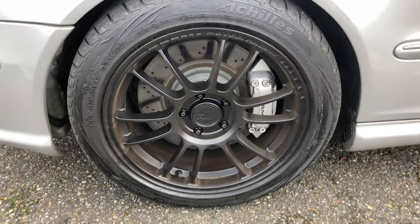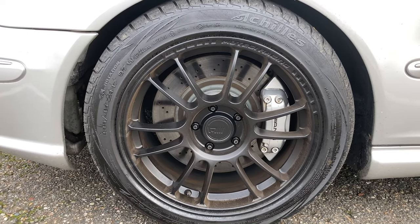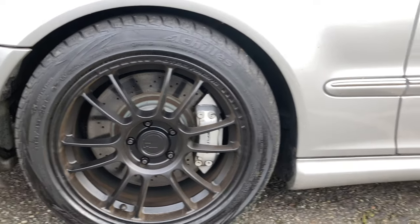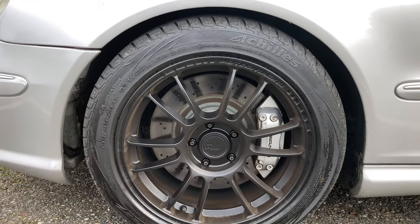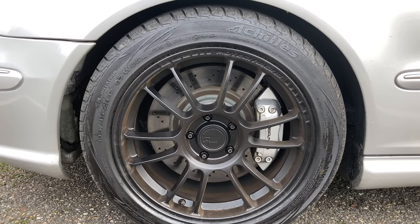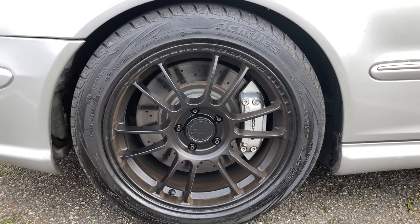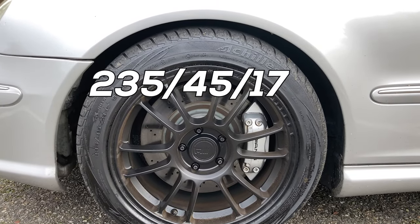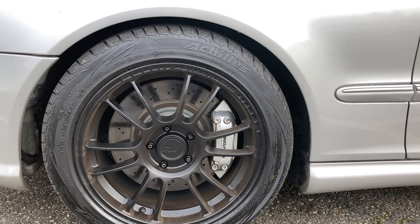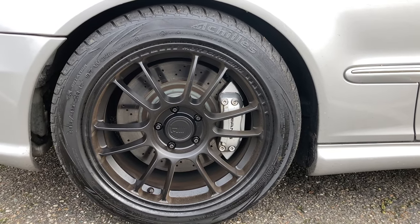Moving to the sides — these are the Motegi MR146 SS6, a flow-forged wheel. I switched to 17-inch, 17 by 8.5, in a square setup all around — there's a whole video on this. I also did a stud conversion from Motorsport Hardware with 90mm studs, and I'm running a 20mm spacer on all four corners. For tires, I have Achilles ATR Sport 2s — I got them for around 50 to 60 bucks per tire plus mounting and balancing, so very affordable for a decent performance tire.